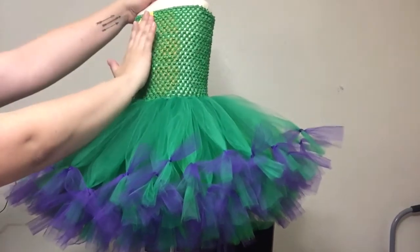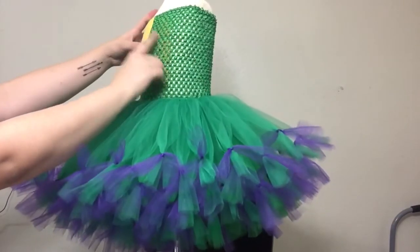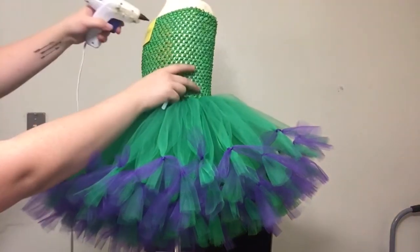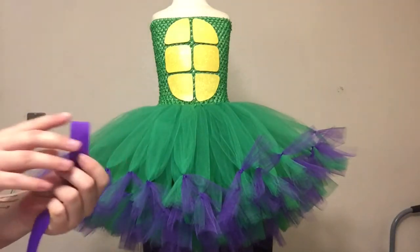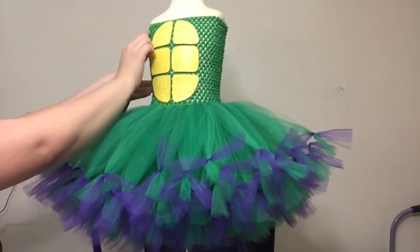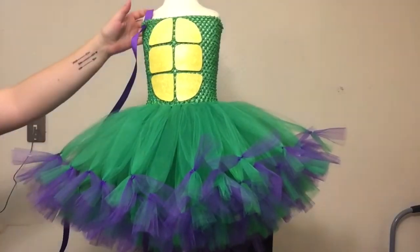I will take the coordinating glitter shell piece and glue that down on top. Once you have that pressed down and secured to your top, you want to make sure to go around the edges and glue those down as well so that none of them are lifting up on the sides. Then you'll do the same with all of the rest of your shell pieces. Here are all of the shell pieces attached - I just left about a centimeter or two of space in between each piece.